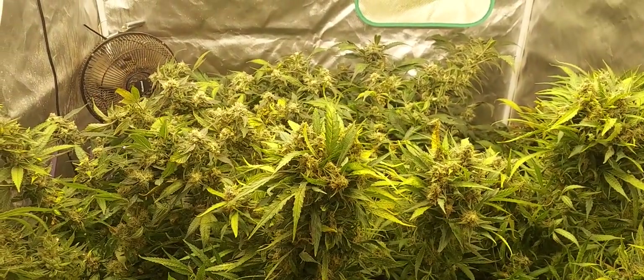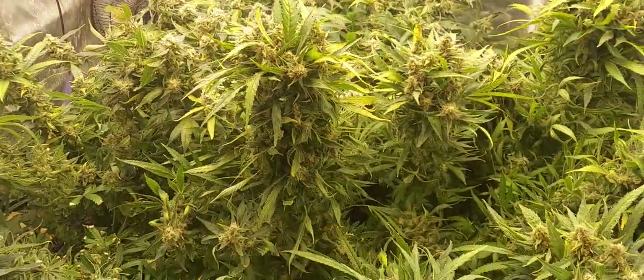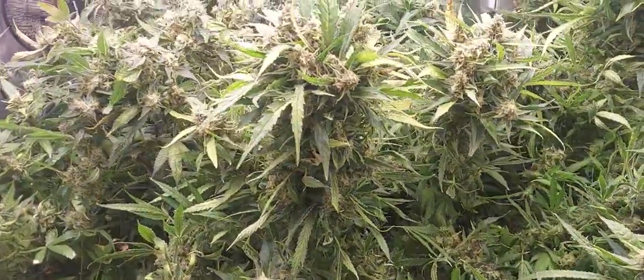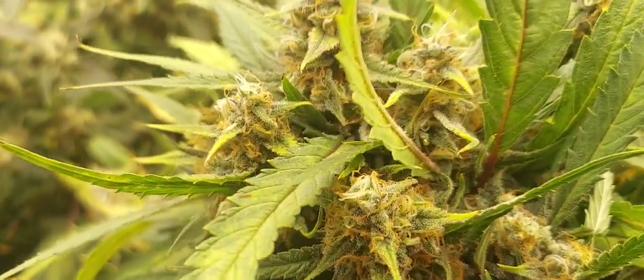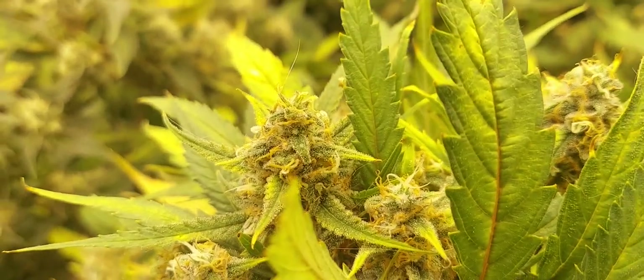Hey everybody, it's grower Deacon Dave and we're still growing cannabis here in the great state of Missouri. So let's talk about what's going on — it's been about almost a week since our last video. These plants in here are definitely changing colors more and more, getting more and more frost on them. Let's see if I can get you a little bit of a close-up so you can get an idea what I'm talking about.